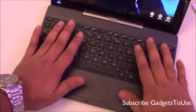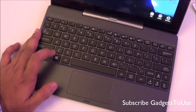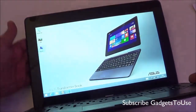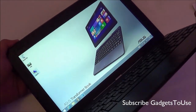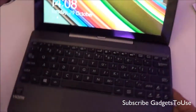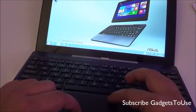When it comes to the keyboard keys, they are pretty good — it is a chiclet keyboard. Again, I do not see much value for money in this device at 34,000 rupees, though it does give you the portability factor. This device is fairly portable and you can do day-to-day computing tasks on it without any issues.